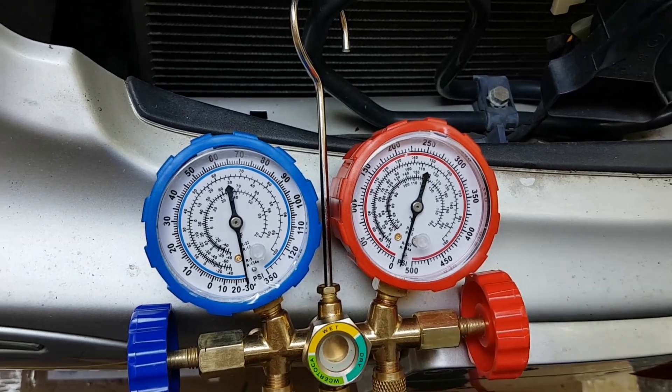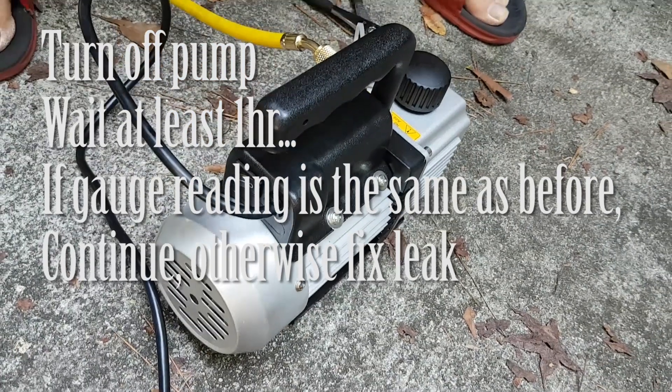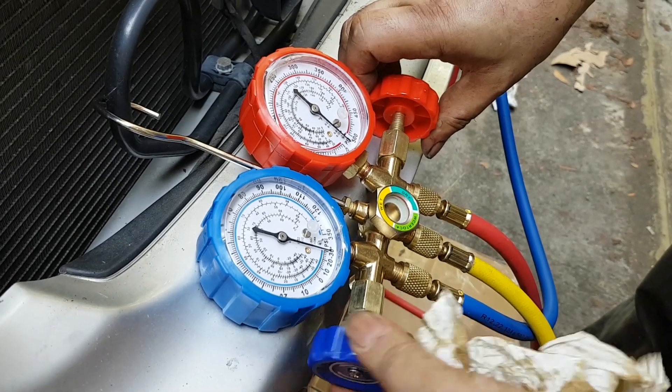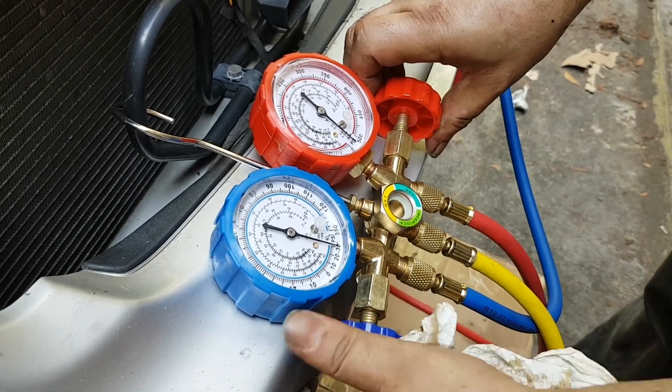Come back and check the reading — make sure it's exactly the same as before. If it's not, that means you have a leak and you have to fix it. Otherwise, move on to step three, which is pumping again for at least one more hour.